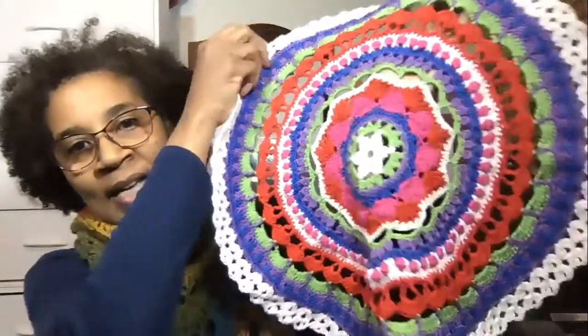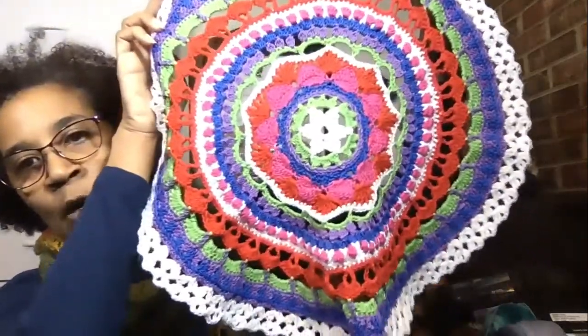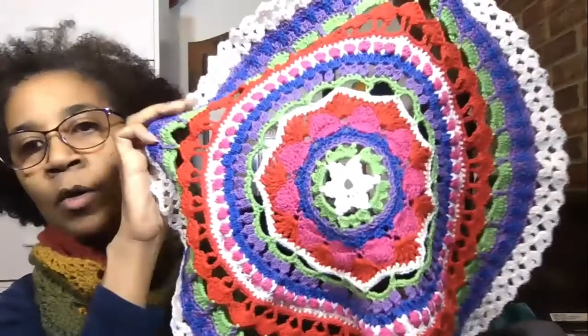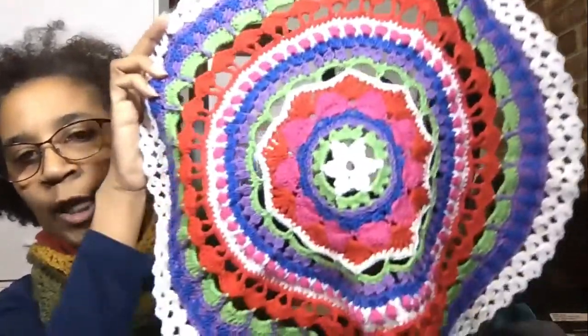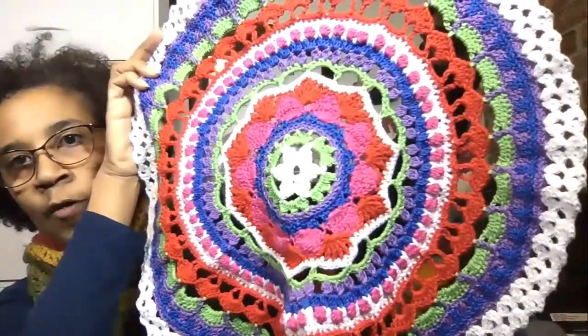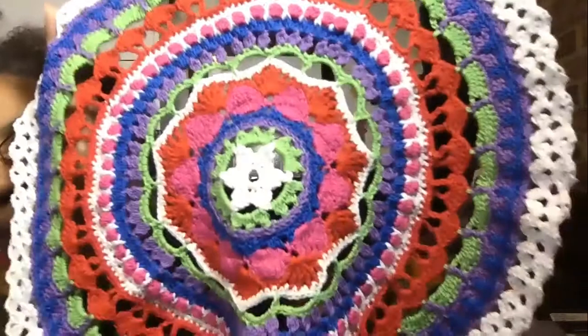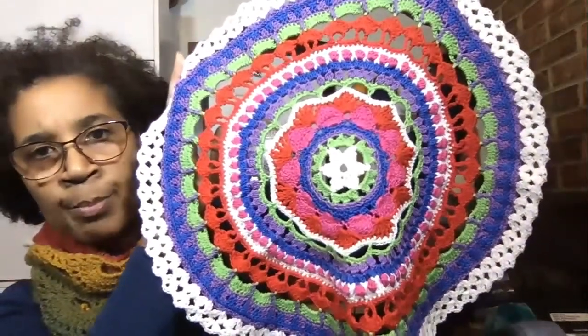Now I'd like to show you my progress on my Darn Good Yarn Advent Calendar. I am almost done and I'm so excited. This mystery project has really worked up really well and I just think it's great. Look at this, guys — isn't this beautiful? I am just loving how it has worked up. I am four rounds away from completing it, and I still do have yarn left over. I just love the detail and how the layering of the stitches is working out in this project. It's just beautiful.